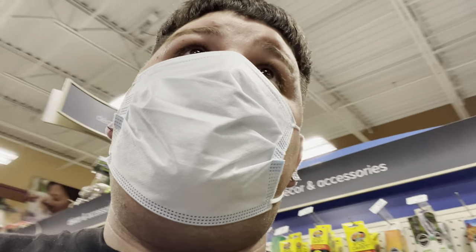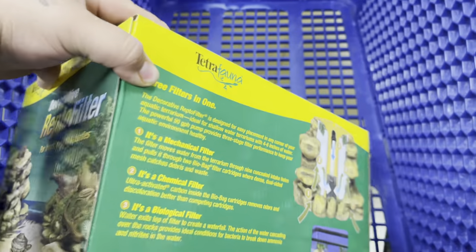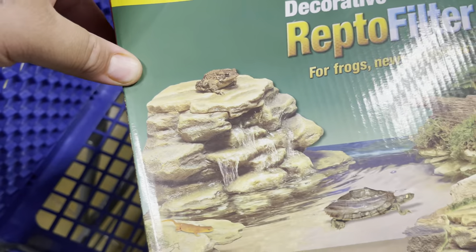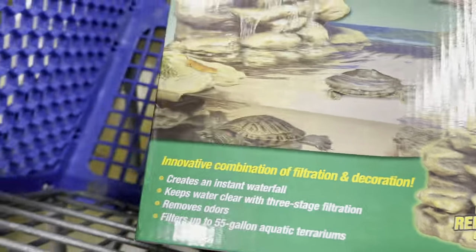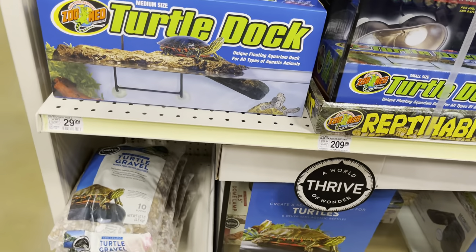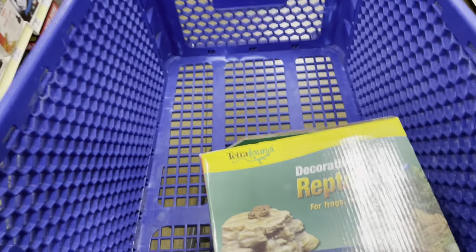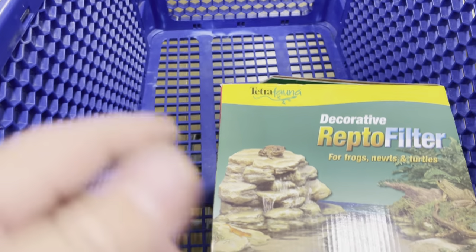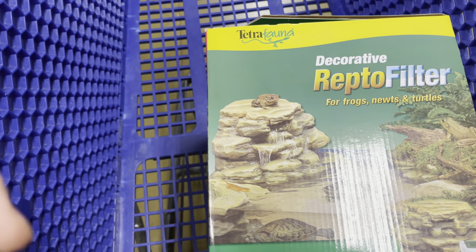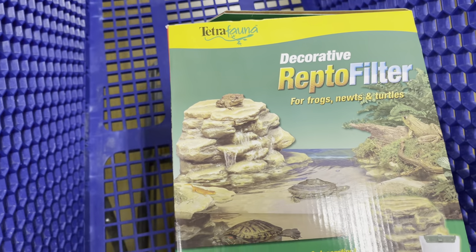The filter I need they don't have in the store, so I might have to order that off Amazon. But I did pick up this waterfall feature — it's a filter-waterfall combo, 55-gallon rated with three-stage filtration. I also looked at a turtle dock for $30 but I can get that on Amazon for $15. So I'll just get the waterfall filter here and order the rest on Amazon to save some money. We'll go home, put fresh water and rocks in, set up the waterfall, then order the rest tonight.